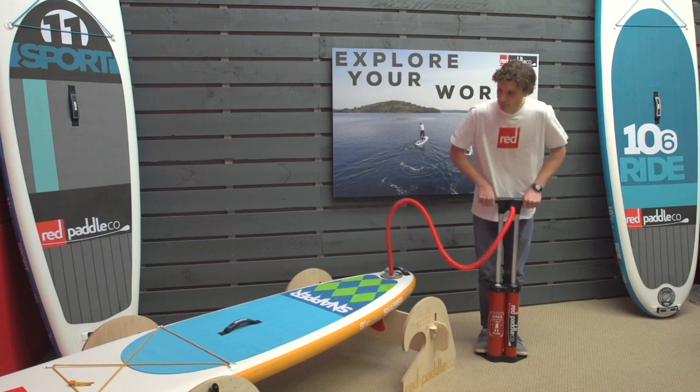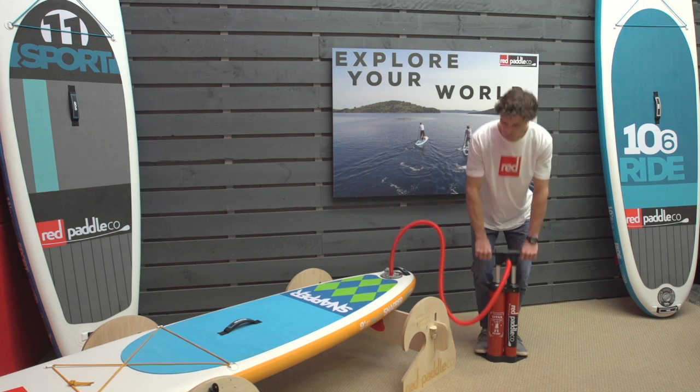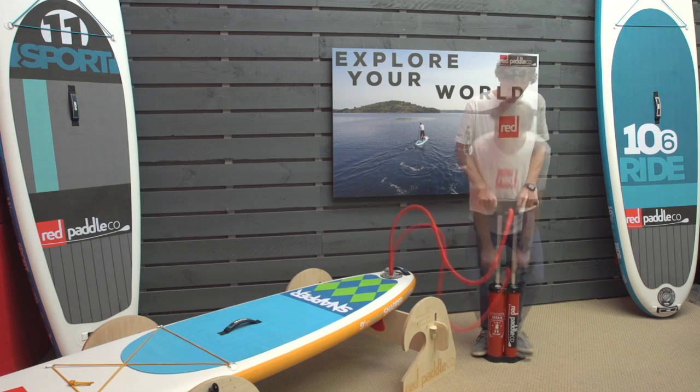The first technique to use is keep your legs straight and use your arms to push down on the pump handle. You'll get the most efficiency by doing long continuous pump strokes. When it gets too difficult, keep your arms straight, bend your legs and drop your body weight down onto the pump.